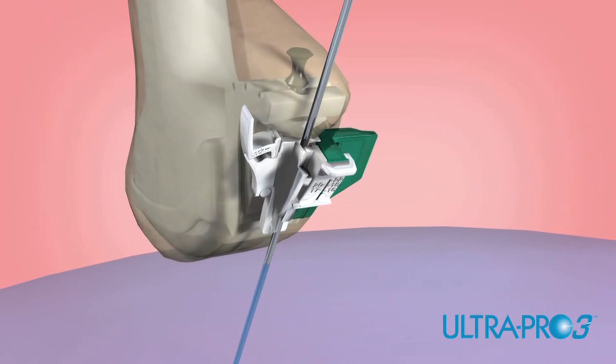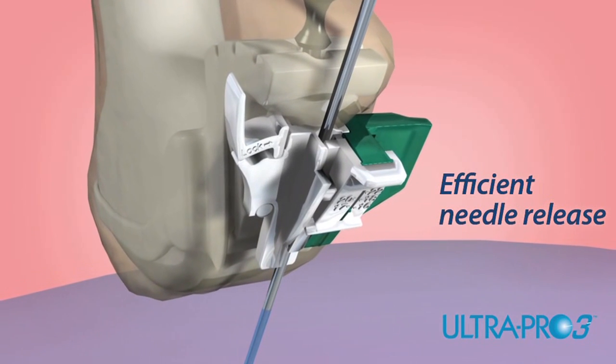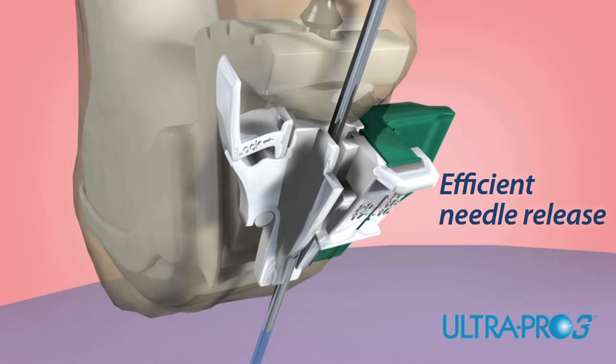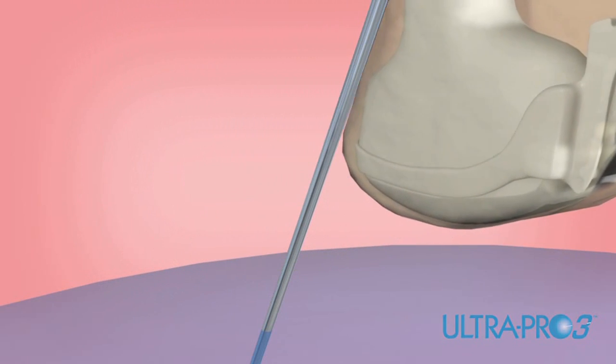Offering greater flexibility, the UltraPro 3 needle guide allows users to quickly detach the needle from the transducer during puncture procedures. To activate the quick release, simply press the turquoise lever and move the transducer away from the needle or catheter.